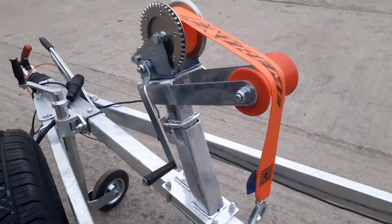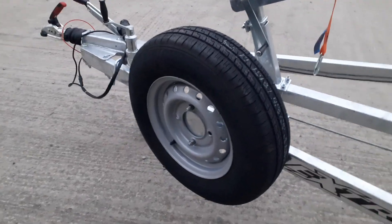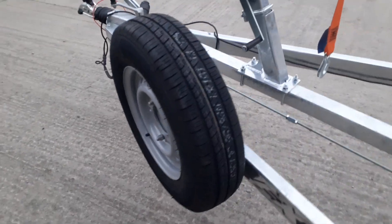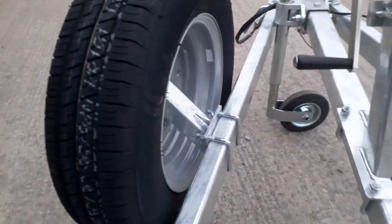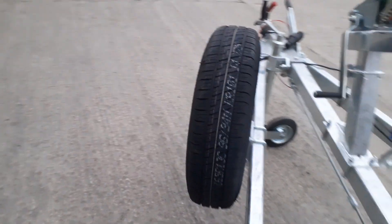It features an Alco braking system and a height adjustable winch post. This trailer also comes with a spare wheel and a spare wheel bracket — both of those are optional extras on this trailer.